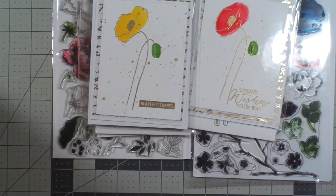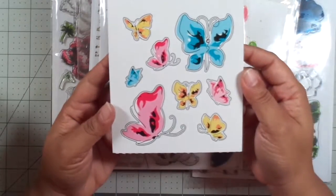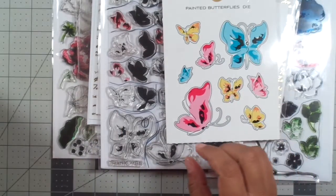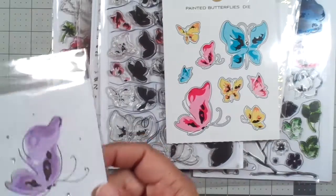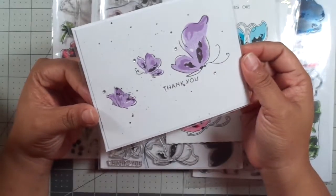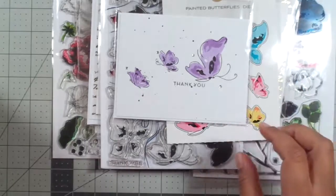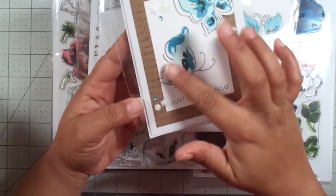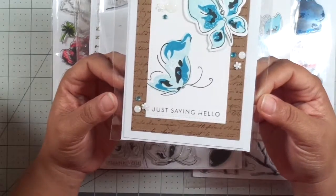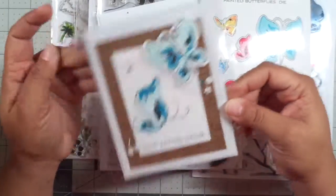My favorite — because I'm in love with butterflies — is Painted Butterflies. Super, super cute. I bought the dies that go with it. I made one where I just stamped on there and used two or three colors from my stamp pad. Then I flicked it with gold and with black paint. And then I actually cut it out using a die cut and popped it up. I love it — it's so super cute. I love this die, so I need to make some more cards like this because they're really cute. I actually sold some.